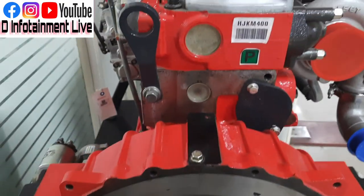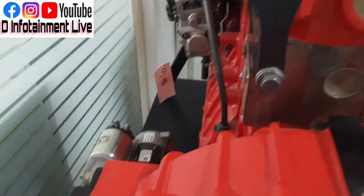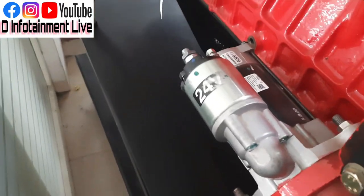Look at the finishing. Look at the build quality. Look at the paint. Look at the housing.